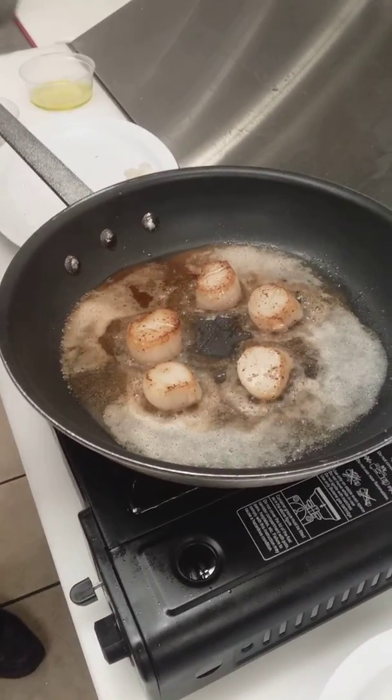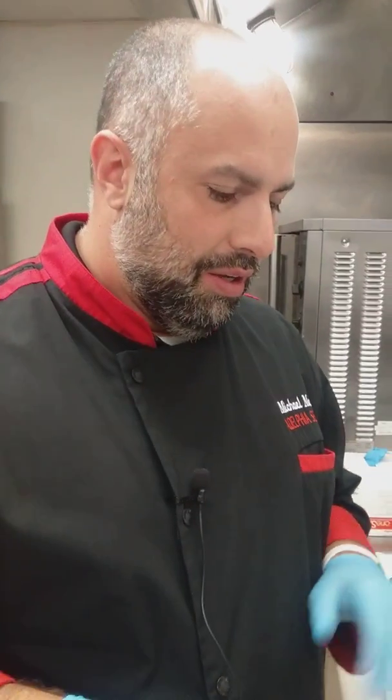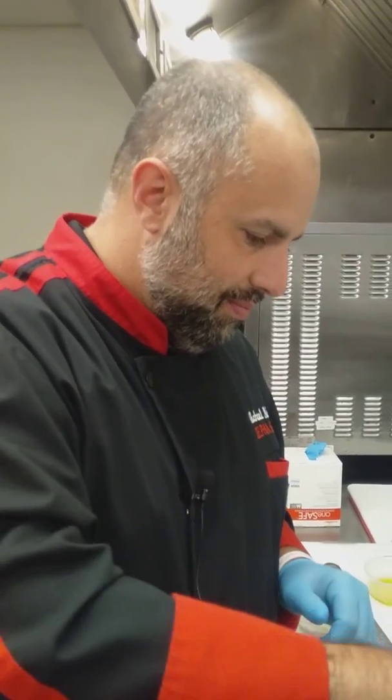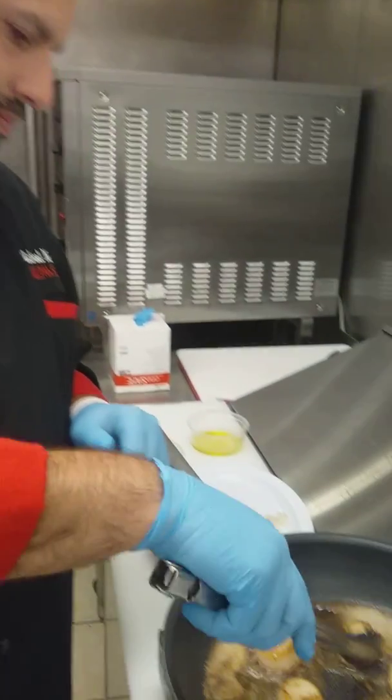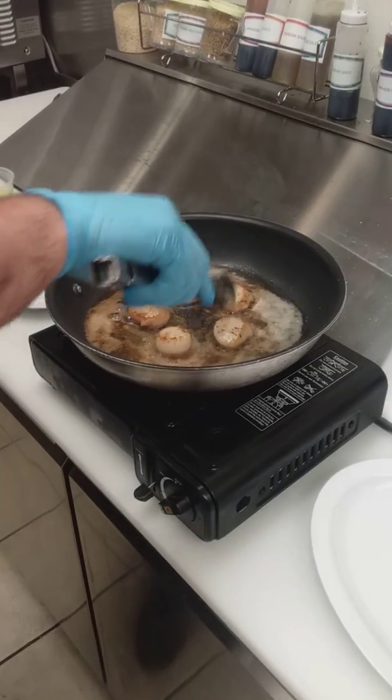Then another 30 seconds to a minute on the other side. If you want, serve it with a piece of lemon for a little extra flavor. Personally, I like my scallops just with salt, pepper, and a little bit of butter in the pan — sear it up. Delicious flavor as is. Another 10 seconds here and I think they're about done.